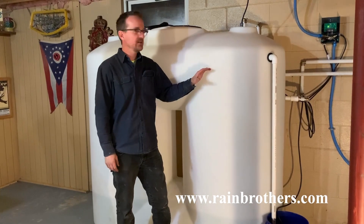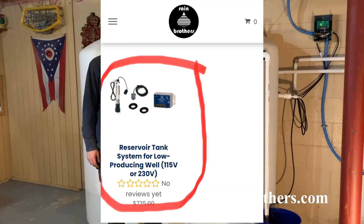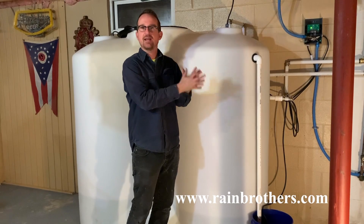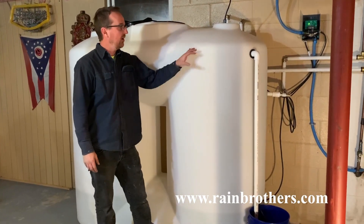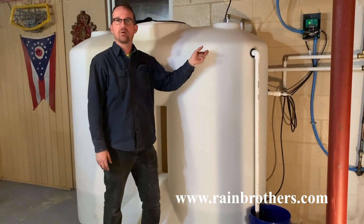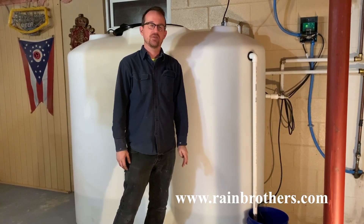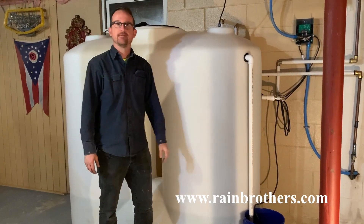Thank you so much for watching — hopefully this video has been helpful. As always, we have all these supplies on our website, rainbrothers.com. We sell all the components as a low-producing well reservoir kit — a package system available on our website, link in the description. We'd love the opportunity to quote you on the tank; we can usually get you better pricing than what's listed on the website. Thank you so much for watching!